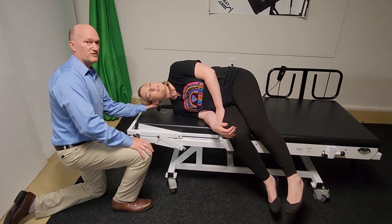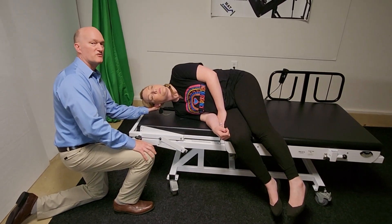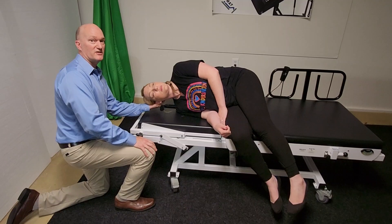You hold this for 30 seconds. Any symptoms? No symptoms. After 30 seconds, you go back to neutral.